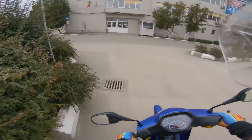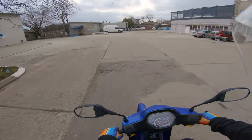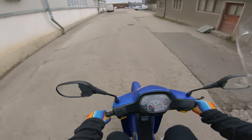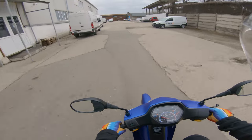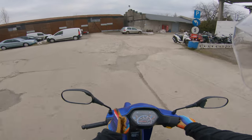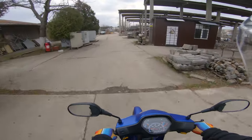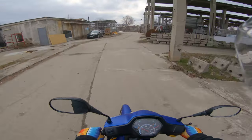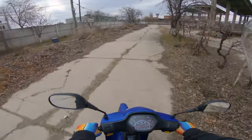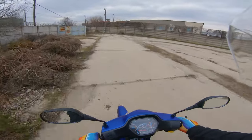I can understand why people love these things — it's such a blast to ride. But then again, you are missing the CVT transmission of a scooter which feels even punchier than this, plus all the practicality of the scooter. This thing has no under-seat storage and no floor storage because there is no floor — just foot pegs. So although I can understand the low price, the very low fuel consumption, and the ease of use with a manual gearbox but automatic clutch, I would still prefer a scooter if you can afford one.